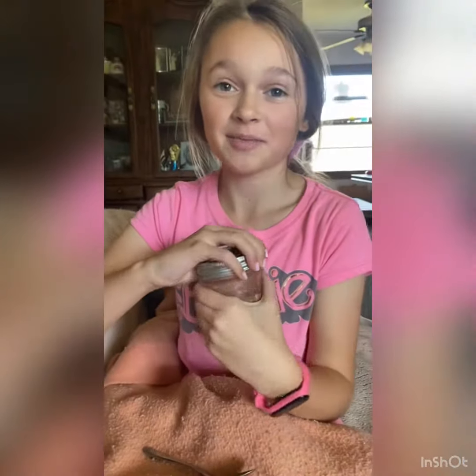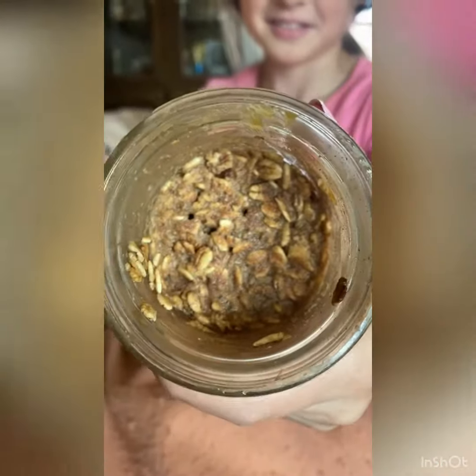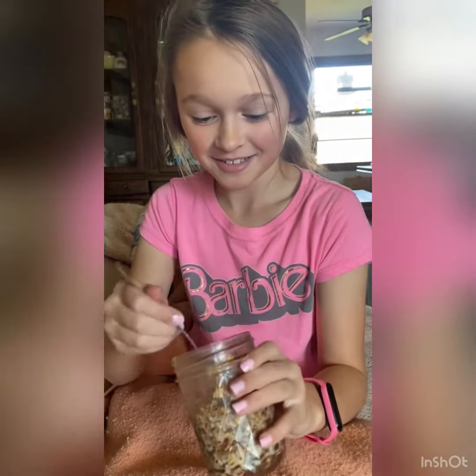This is actually my first time trying overnight oats. So on the inside this is how they look. I'm going to let you know how they taste. My mom's in the background and she's going to eat it too.